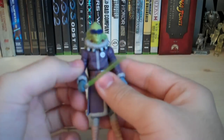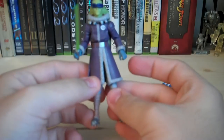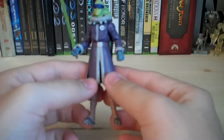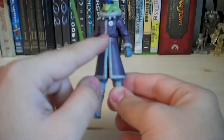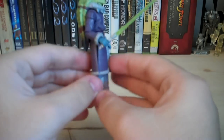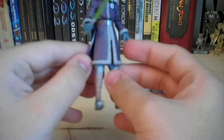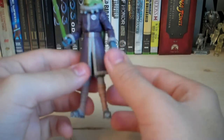For the most part he's the same figure as Plo Koon in Cold Weather Gear, except for some slight differences. The Kama is completely new — it has little puffs going around all the edges, and slits on the sides so you can easily move it back and forth to get the legs in different positions.